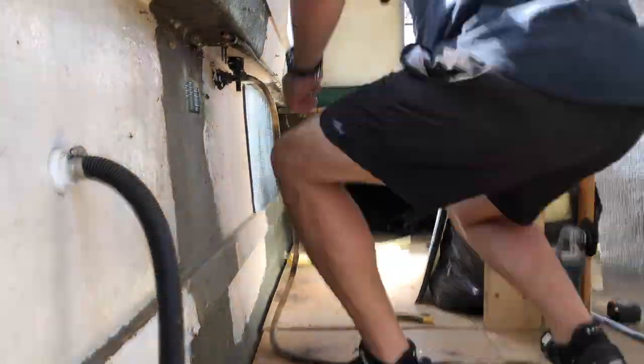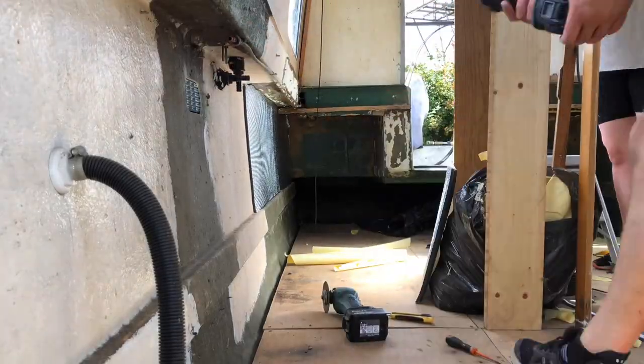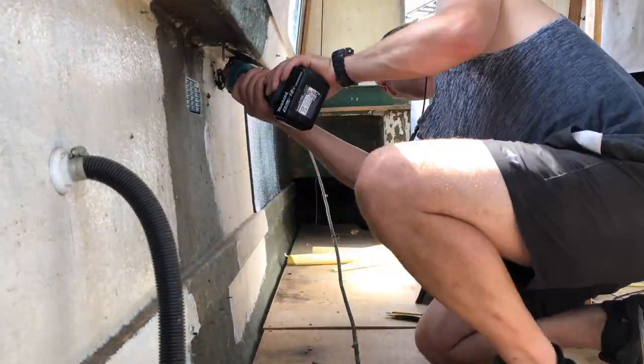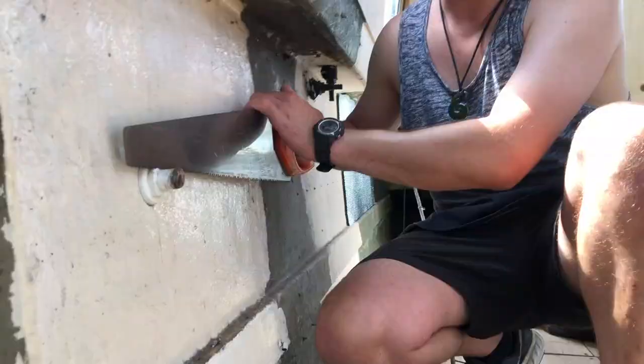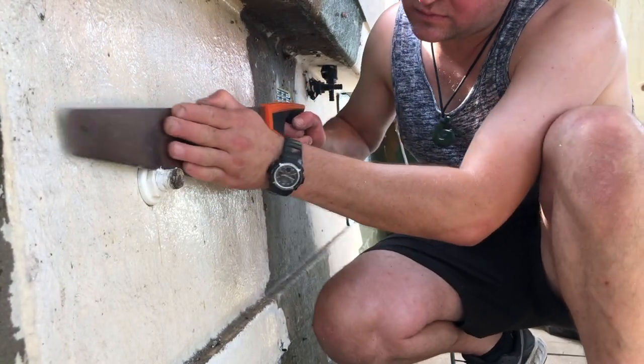By this point the boat was maybe 32 degrees or something — it was super hot. But Victor is just making sure there are no bits sticking out that will interfere with or stop us sticking on the insulation.